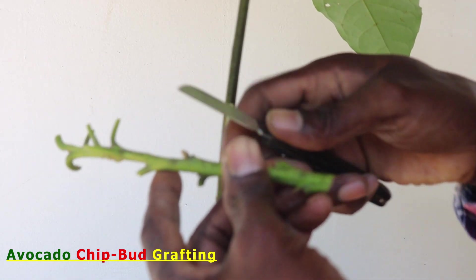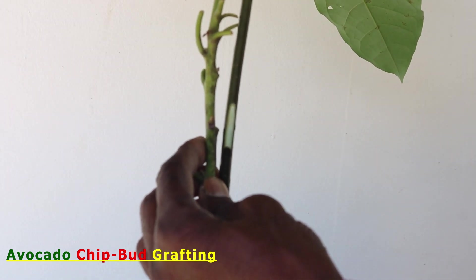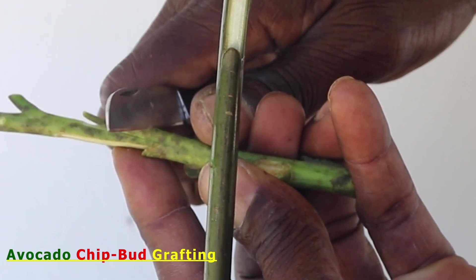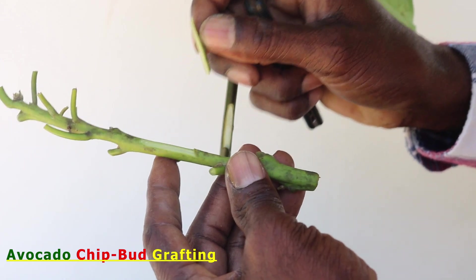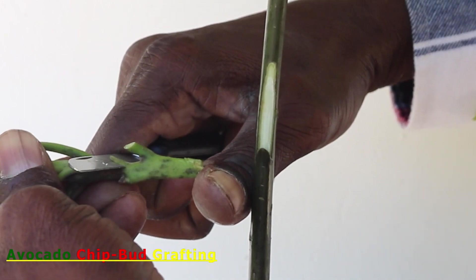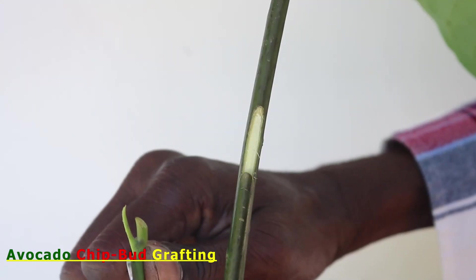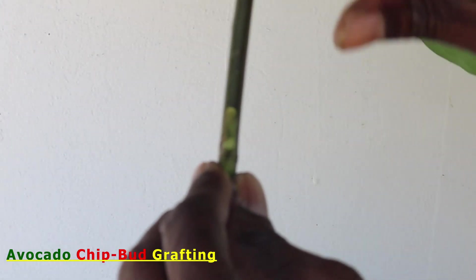From the scion material, select a suitable bud that you believe is just about to break dormancy. You can place the scion material beside the cut stock and get an approximate length of the chip bud to be cut. The scion can be cut either by starting at the upper internode, then cutting through the node, and finally the bottom of the chip. The lower section of the bud is recommended to be cut at a 45-degree angle and at a depth much more than the thickness of the desired chip. Alternatively, we could cut the angle first, then cut from the upper internode down, ending at the 45-degree angle. After the chip bud is cut, it is removed, followed by careful sliding of it into the slot or notch cut in the rootstock.